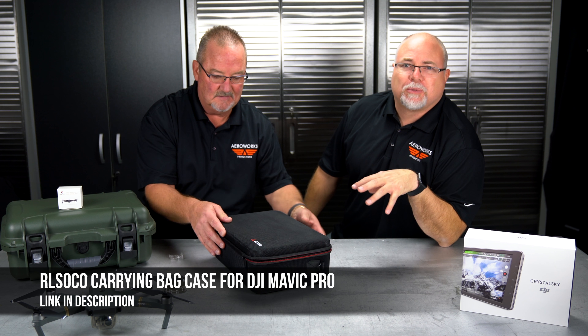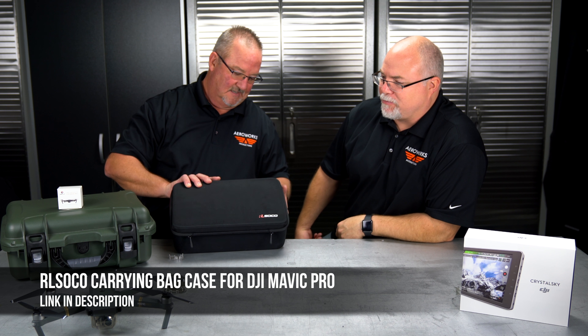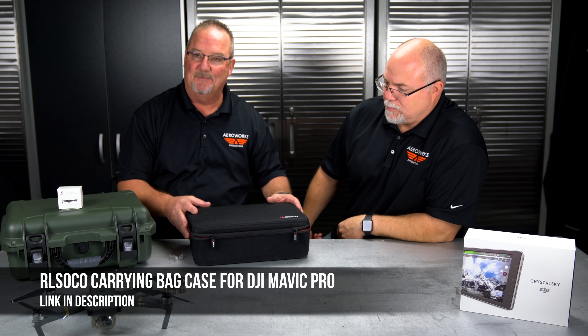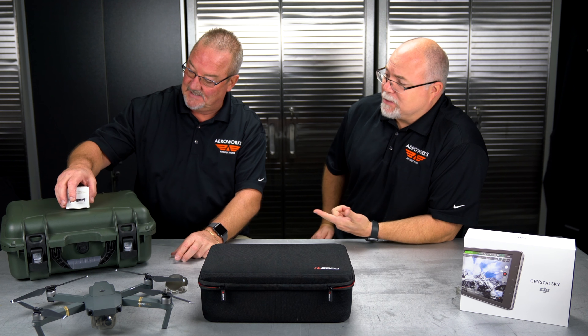We'll put descriptions and links to all the accessories down in the description — highly recommend you check them out. It's a great case overall for traveling. Didn't have any problem getting on the airplane with it — just put it under your seat or up in the overhead cargo hold.